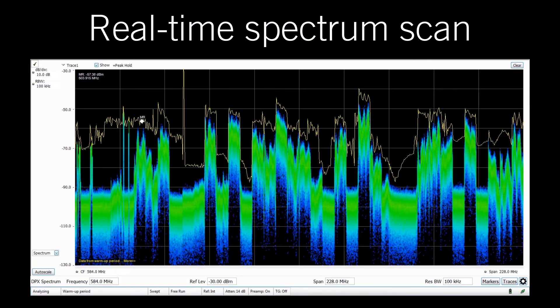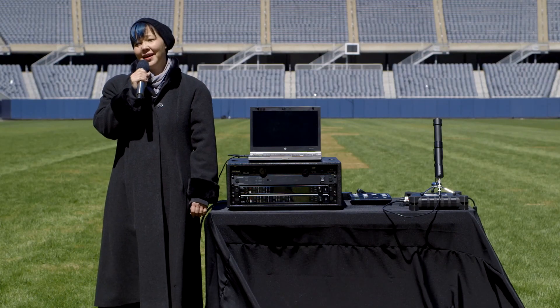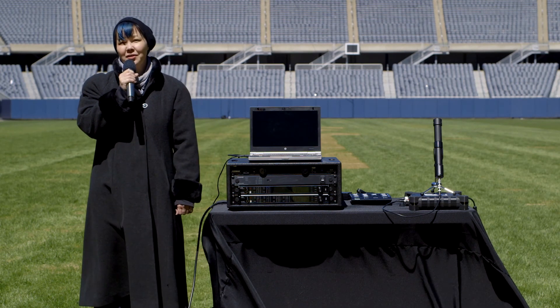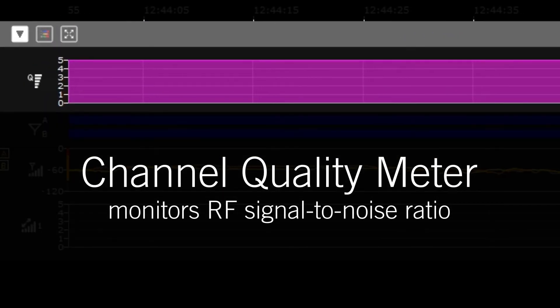Today, we are going to show you how Axiant Digital can significantly increase your confidence to operate in a variety of applications and protect against dropouts and other issues, even in a venue of this size. All of the audio you hear is coming from these receivers. We'll use Wireless Workbench to monitor Axiant Digital's channel quality meter, which monitors the RF signal-to-noise ratio.